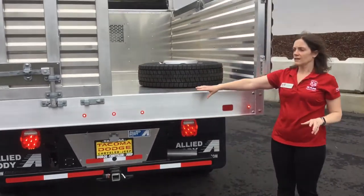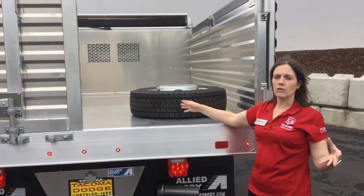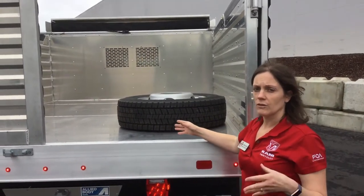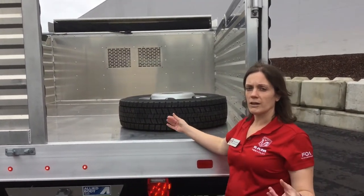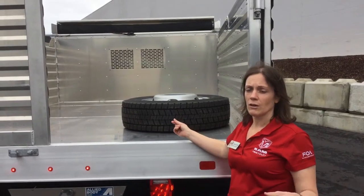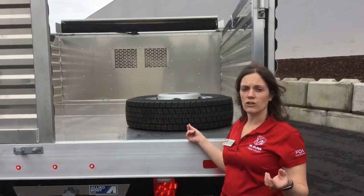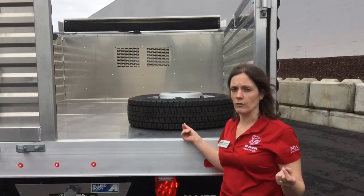You're going to see in the bed itself, this is an all-aluminum lightweight material and it's extra heavy duty, so it's going to help you cut down on the overall body weight so that you can maintain your payload. With this being a 16,000 pound GVW truck, your payload is just over 5,100 pounds.